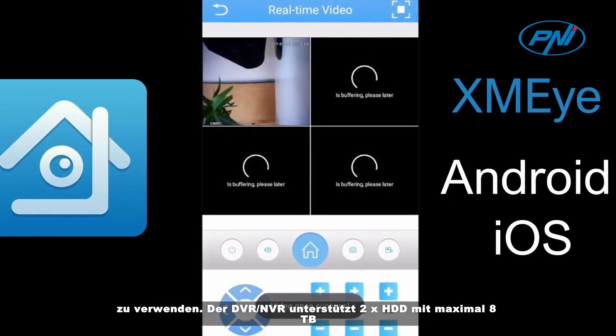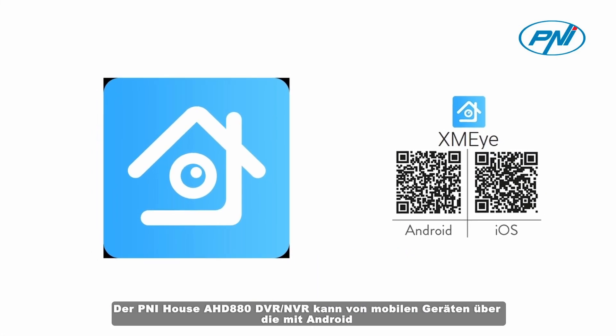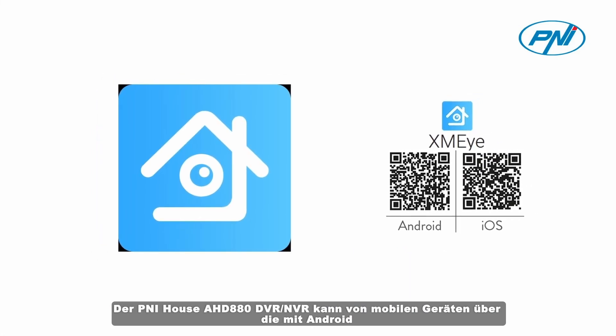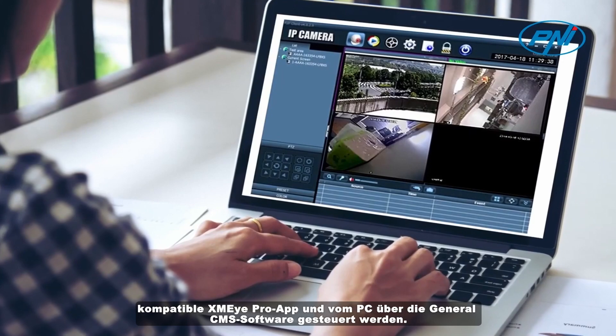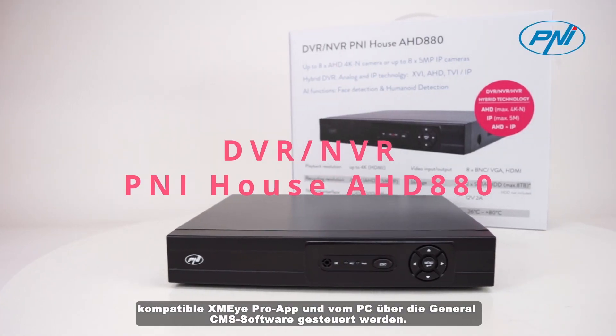The Pennyhouse AHD 880 DVR-NVR can be controlled from mobile devices via the XMEye Pro app, compatible with Android and iOS, and from PC via the general CMS software.